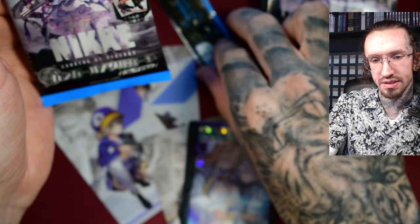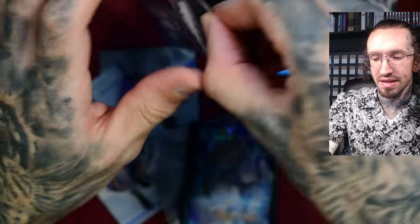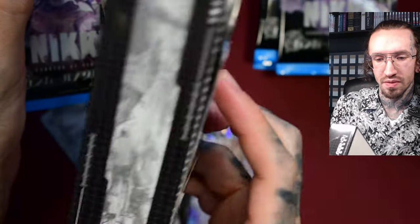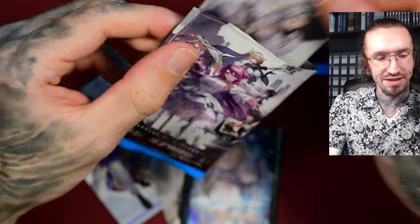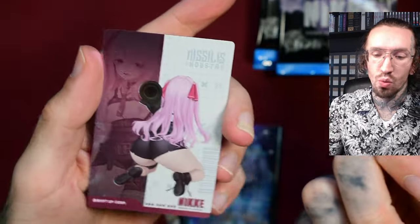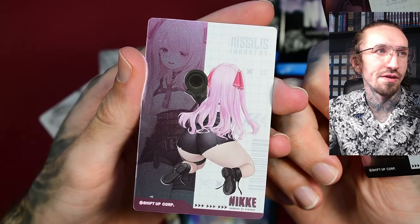In total we have 50 different cards. I will get a second box later, but I cannot finish the whole set. I don't think I can afford to buy more into it, to be honest, since at the end of the year we will get a Nikke Goddess of Victory set in Weiss Schwarz, and I basically have to start saving for that.